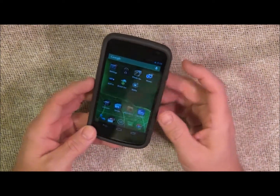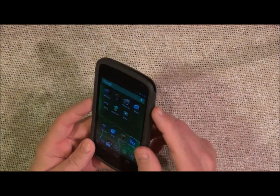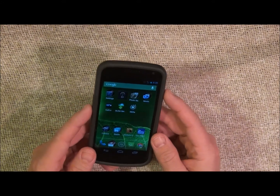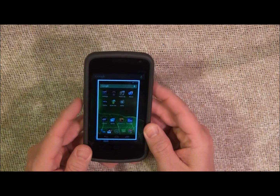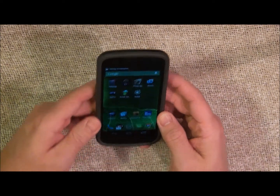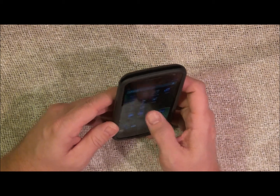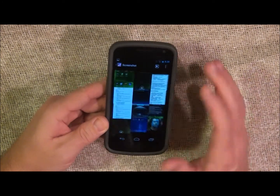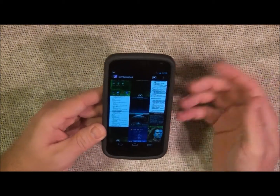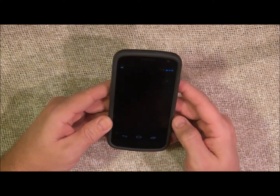...if you press the volume down and the power button simultaneously — at the same time — it takes a screenshot. Then when you go to your camera gallery, you'll have a folder called Screenshots, and that's where all your screenshots are stored.